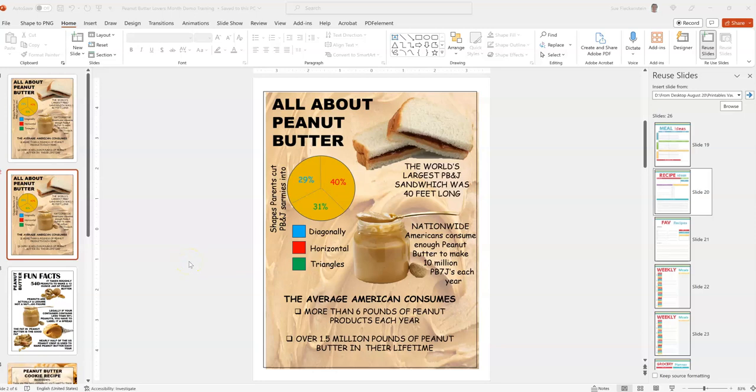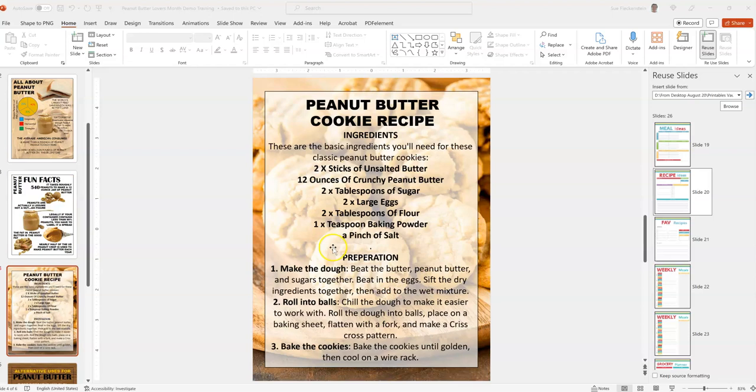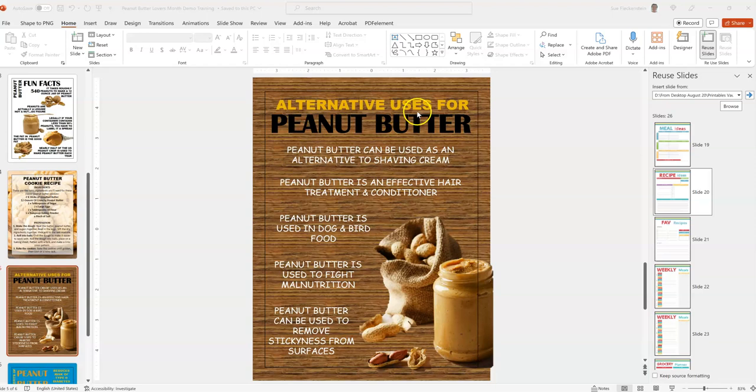Hi, it's Sue from Grateful Journals. Today we are going to walk through the Peanut Butter Lovers template, which you can find in the monthly inspiration journal pack — this is the November 2023 edition. Let's have a look at some of the templates: we've got the main all-about-peanut-butter template, a fun facts template, a peanut butter cookie recipe, and alternative uses for peanut butter.